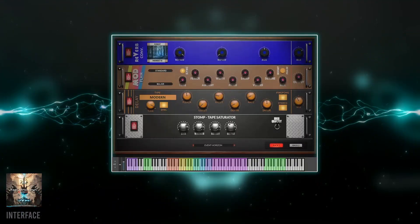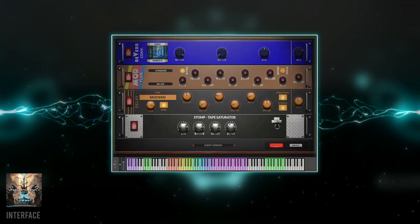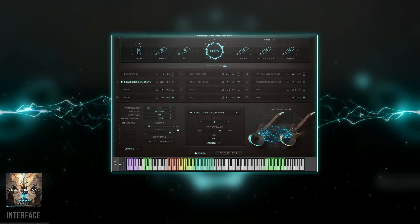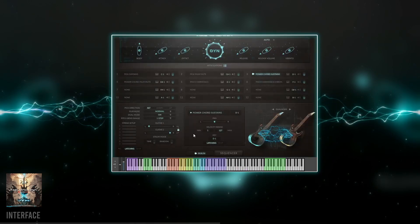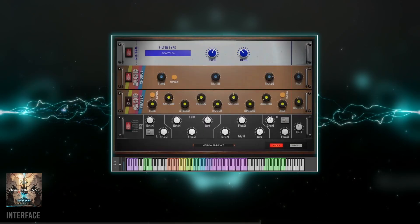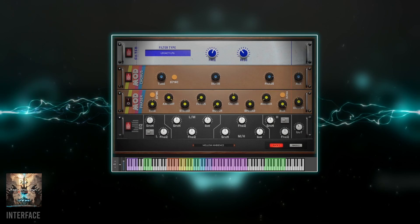Lastly, there's an effects rack that holds up to 8 modules. Ex Machina has a lot of versatility — depending on the effects settings, you can make it sound distorted and chunky, clean, and even funky.